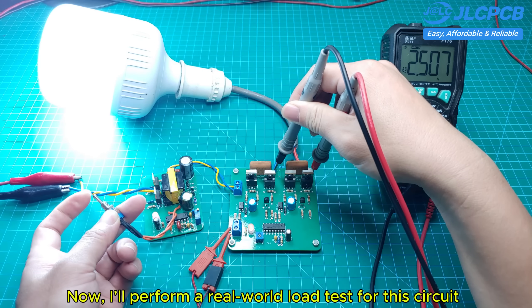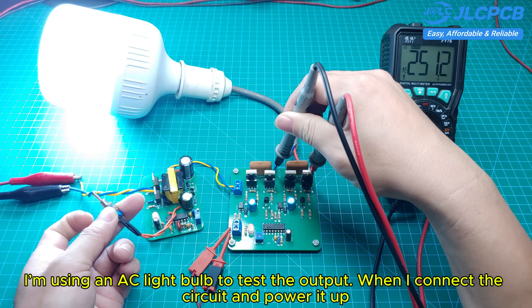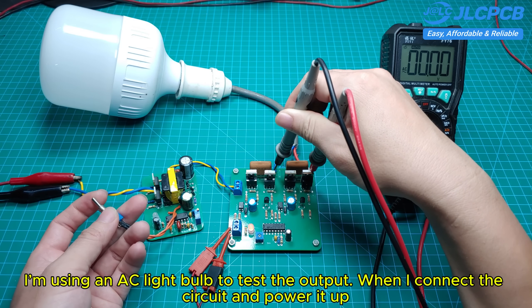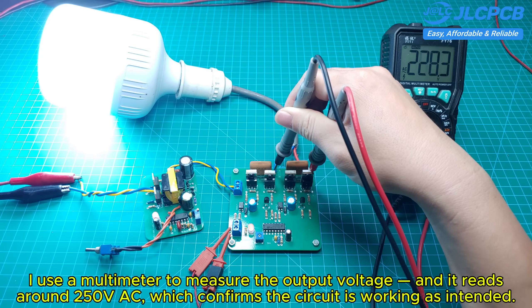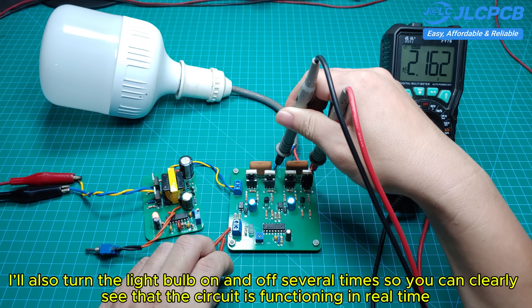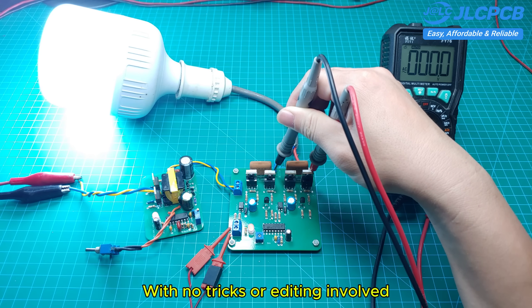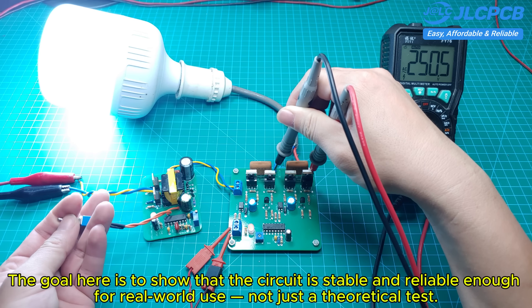Now I'll perform a real-world load test for this circuit. I'm using an AC light bulb to test the output. When I connect the circuit and power it up, I use a multimeter to measure the output voltage, and it reads around 150 volts AC, which confirms the circuit is working as intended. I'll also turn the light bulb on and off several times so you can clearly see that the circuit is functioning in real-time, with no tricks or editing involved. The goal is to show that the circuit is stable and reliable enough for real-world use, not just a theoretical test.